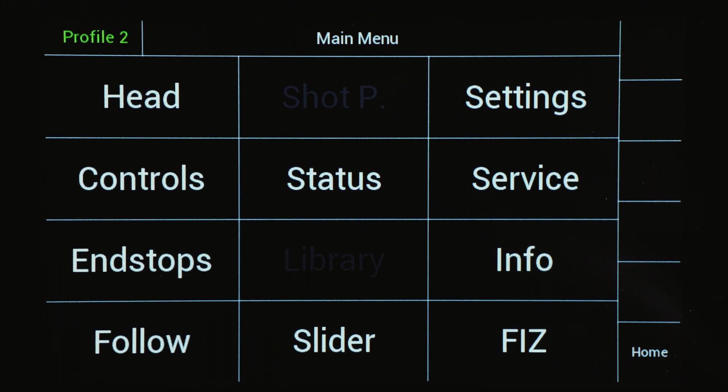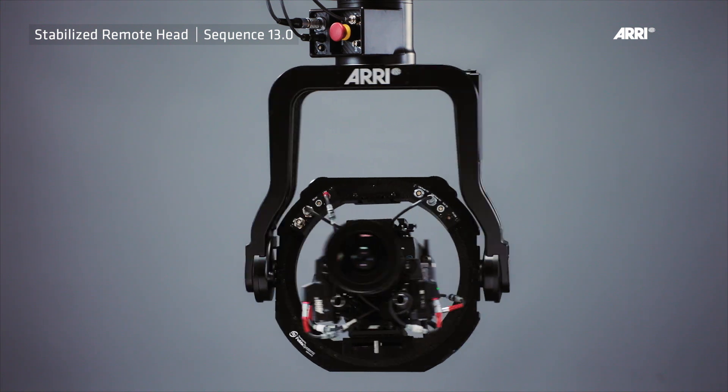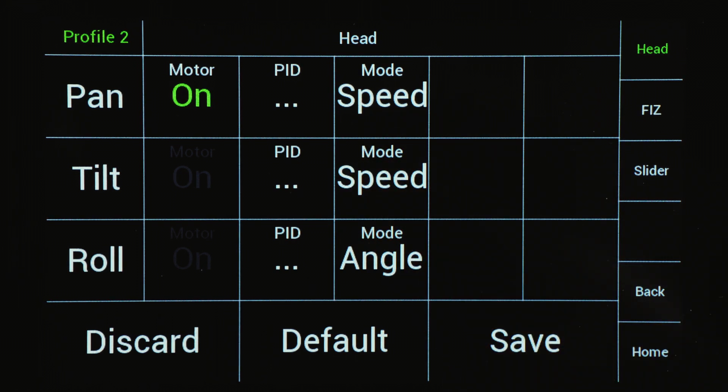There are two ways to use the DRW-1: angle mode and speed mode. Angle mode is the right choice when extremely precise movements are needed — every movement of the DRW-1 is transferred to the remote head with exact degree and precision. Speed mode is the right mode when high-dynamic action needs to be covered.